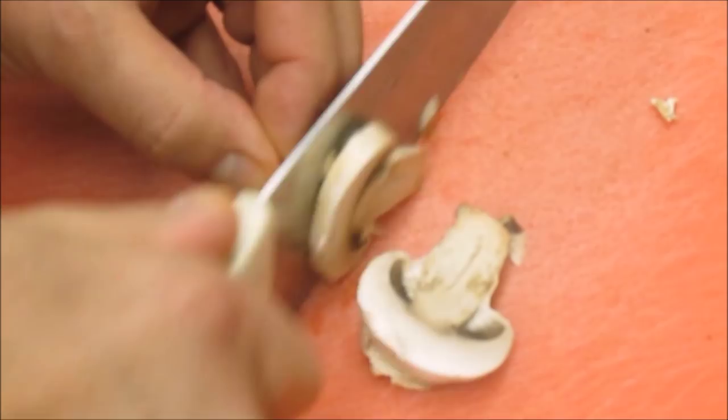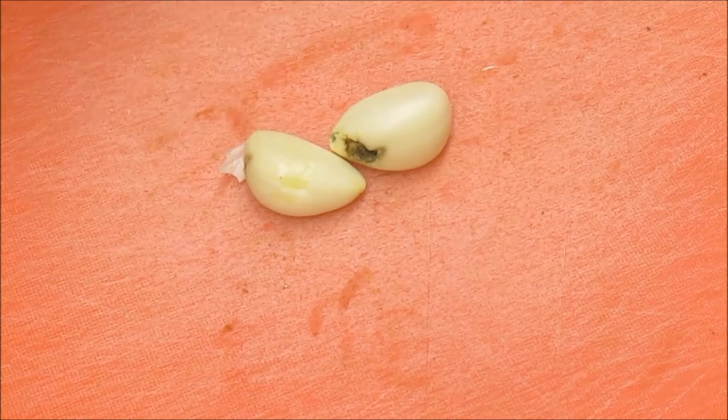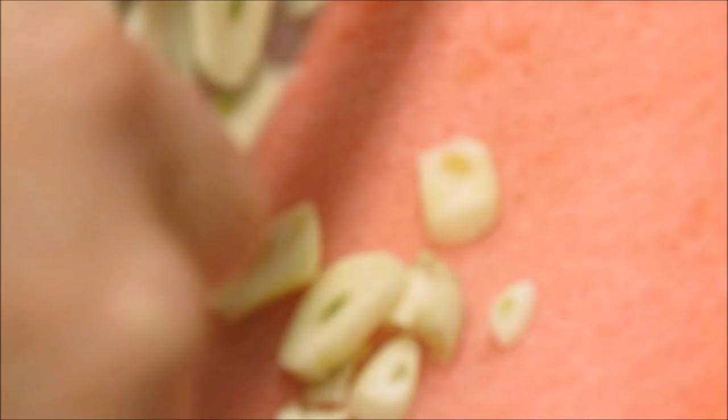Then we'll peel our fresh garlic and slice it up. I like to get this about sliver thin when we slice it. You will see it is so aromatic and pungent that the camera is actually out of focus because of this garlic's aroma. You can slice it as thick or thin as you want, and then this will go with the chicken when we brown that off.